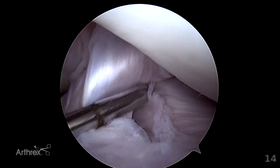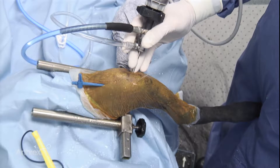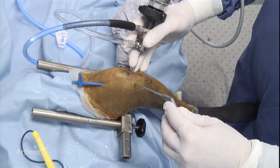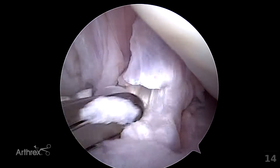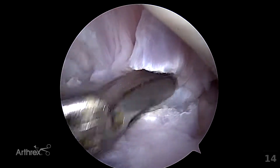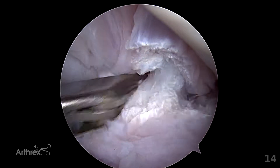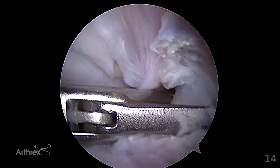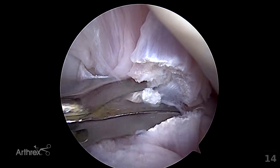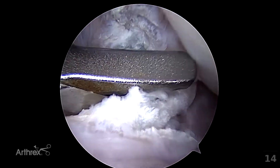A standard punch is preferred for this process. The standard punch is placed into the joint and the action of the punch is activated only when visualized. The punch is used to progressively resect the cranial cruciate ligament. It is important that the caudal cruciate ligament is identified visually and protected during this process. Bands of the cranial cruciate ligament can be tensioned until the ligament is completely transected.